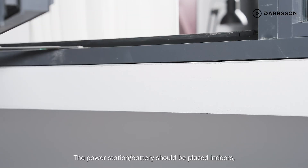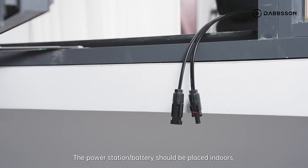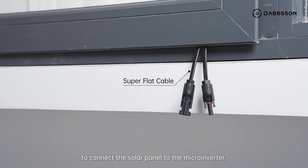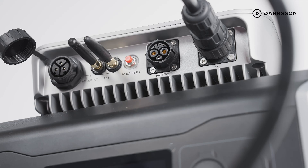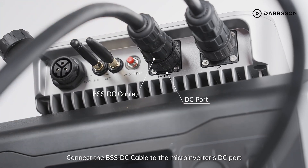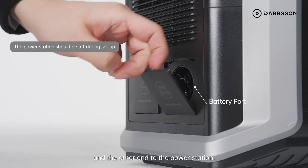The power station or battery should be placed indoors. You can use a superflat cable to connect the solar panel to the microinverter — superflat cables are available on our official website if needed. Connect the BSS DC cable to the microinverter's DC port and the other end to the power station.